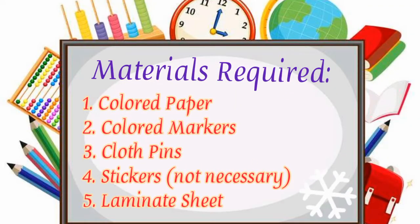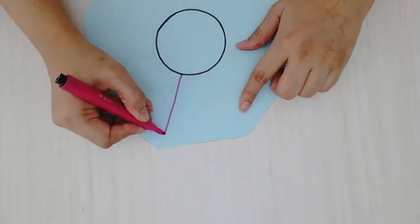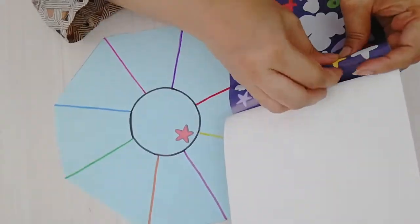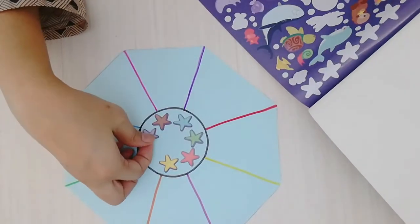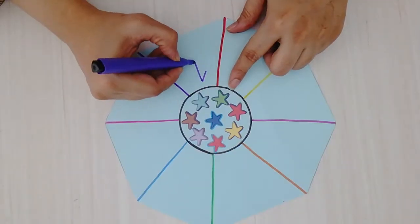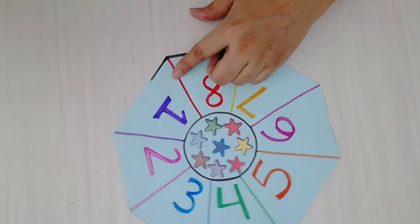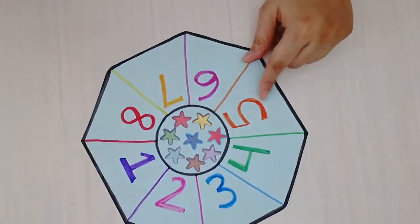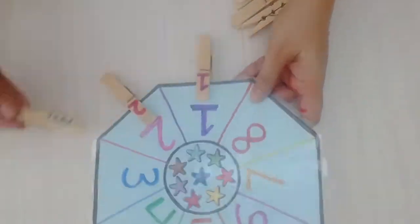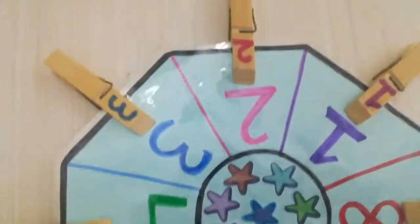Now here is our third activity. These are the materials that are required for this activity. Now it's ready and let's play with the kids.